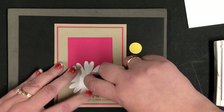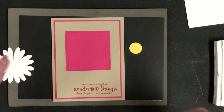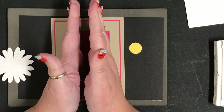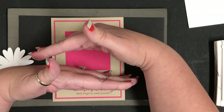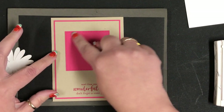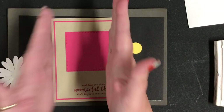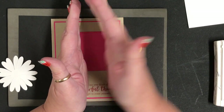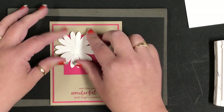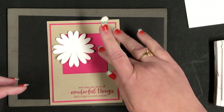Then we'll attach this. Here's design concept number two: if you've ever taken a picture on your phone and gone into edit, you'll notice they create a grid — two lines cutting your image into three pieces horizontally and two lines cutting it into three pieces vertically. The juncture point of the two-thirds is where it makes sense to put your focal point. So I'm going to place my daisy right about there. That's the rule of two-thirds — putting your focal point at the cross of one of the two-thirds spots.